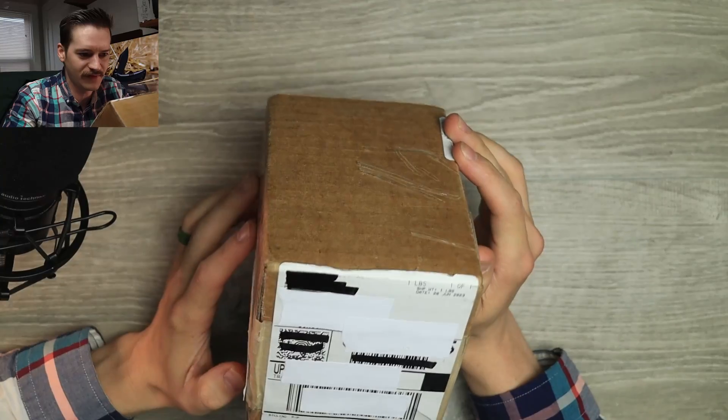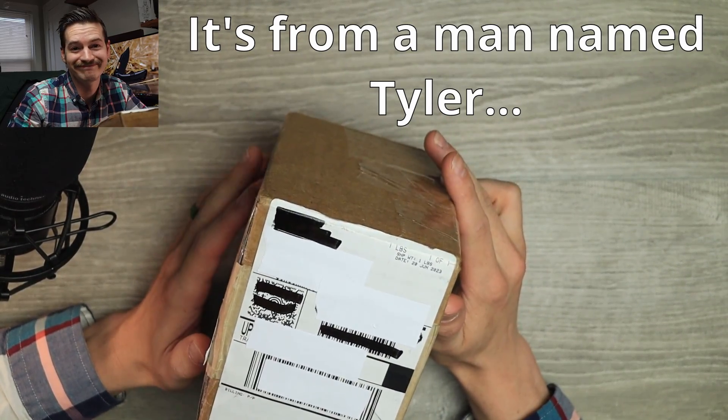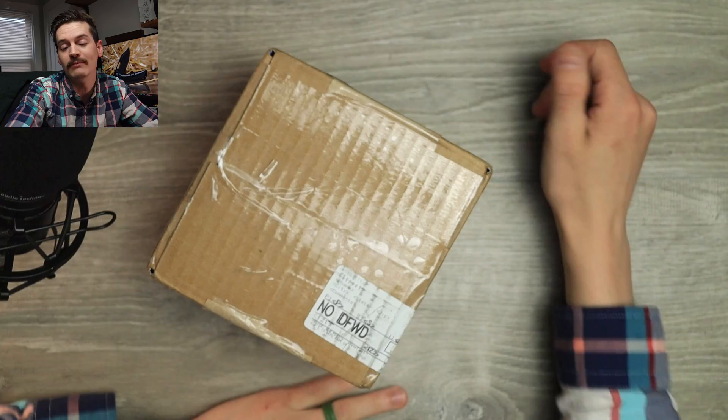Well hello YouTube, it's me Tri-State EDC with a mystery box. I ripped everything off before filming — future me, who's this from? It's from someone, it's very light, I don't know that there's a knife in here, but we're gonna open it up and see what it is right now.